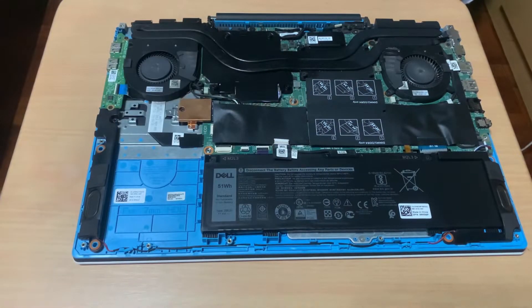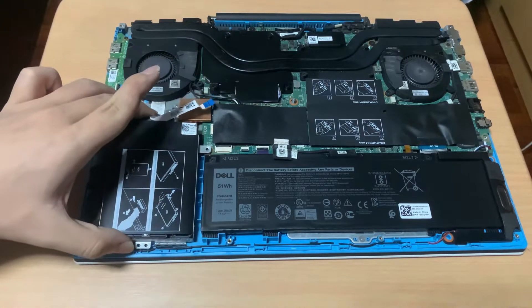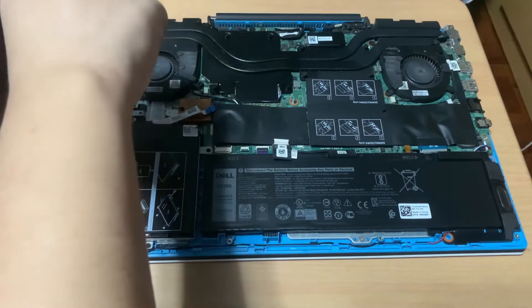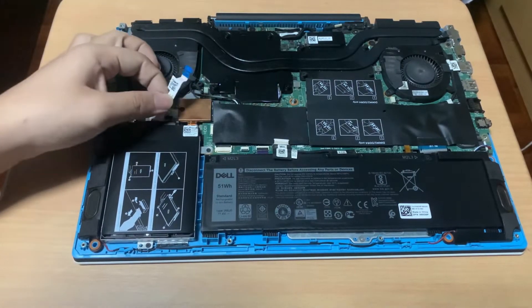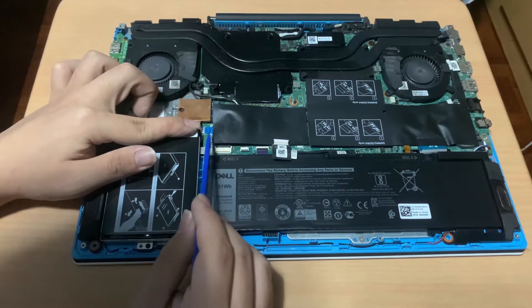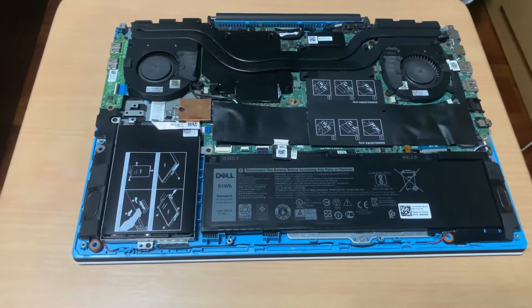Now I'll reinstall the SATA hard drive. Simply drop the drive into the slot and screw it in. Then plug the SATA flex cable to the main board. Make sure the black line on the cable aligns at the edge of the slot, then latch the cable on the slot.